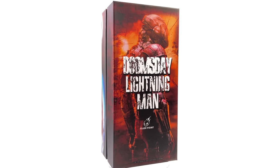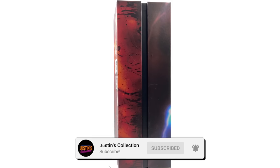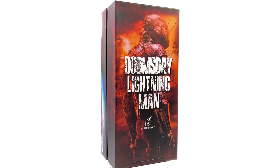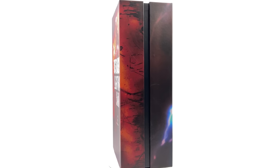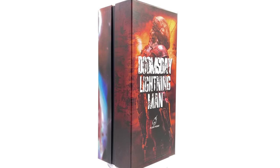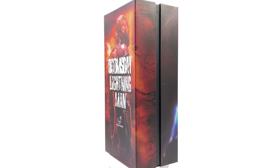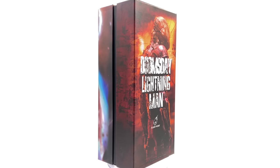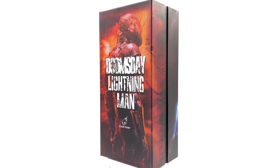Hello ladies and gentlemen and welcome back to my channel for another third-party unlicensed 1/6th scale figure unboxing and review. Today we are going to be taking a look at the Flashpoint Nightmare version of the Flash from BVS and Zack Snyder's Justice League. I am pretty darn excited to get this guy out here because this look for the Flash is super unique. I got mine from Comic Sanctorum — link in the description below for reference purposes only. This is an unofficial, unlicensed product and not a promotional video; this is a review on a figure I picked up for my own personal collection.